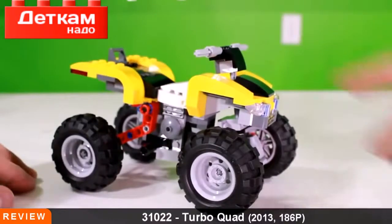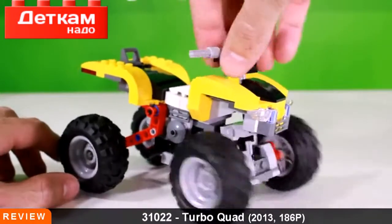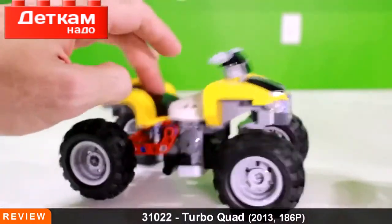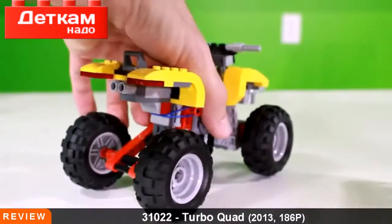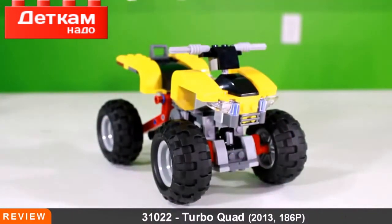That concludes our review of the Turbo Quad. Things we like: the front turning tires along with the handlebars, we love the suspension, and overall it's just a fun build and a great looking ATV. Personally, we are not crazy about it at $25, but we do think it is a good build for those into vehicles. As a rating overall, comparing it to other Creator sets, we definitely like the animal stuff better right now in this current wave.